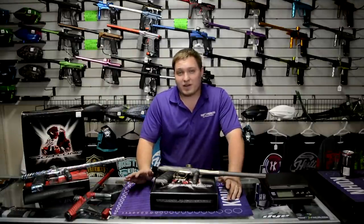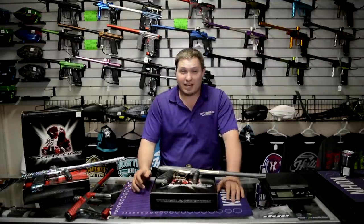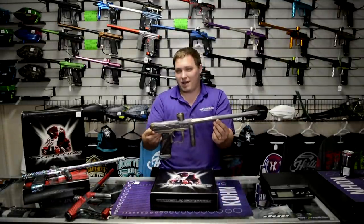Hey guys, this is Dan at YourPBFriend.com. I have something that I'm really excited about to review today, and that is the newest gun from Bob Long, the new Onslaught.